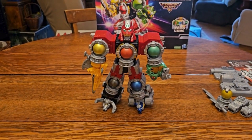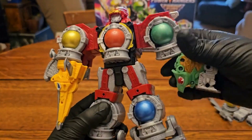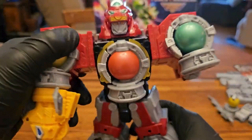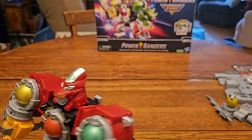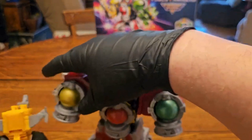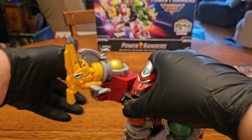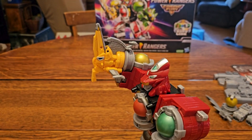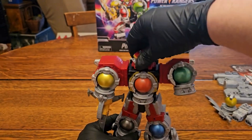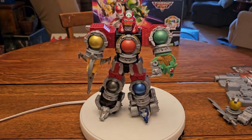Let's go over the articulation. He has no elbow joints obviously. His arms can do a full 360. They've also added a waist swivel — I guess you could count that as some kind of elbow articulation, but no. The head goes 360 and that's it for articulation — probably one of the most basic Megazords Hasbro has ever released.